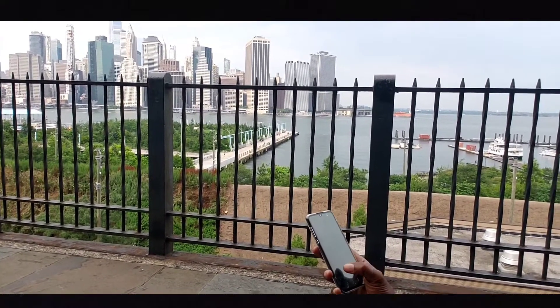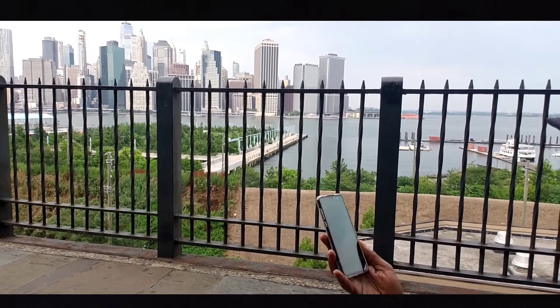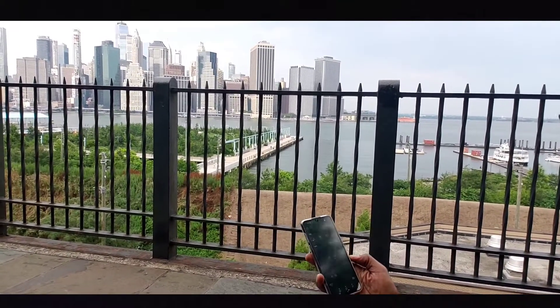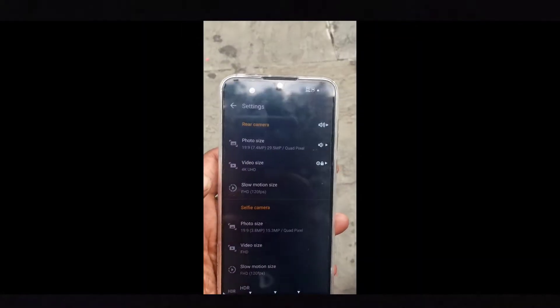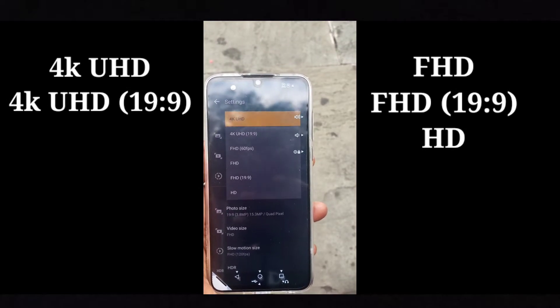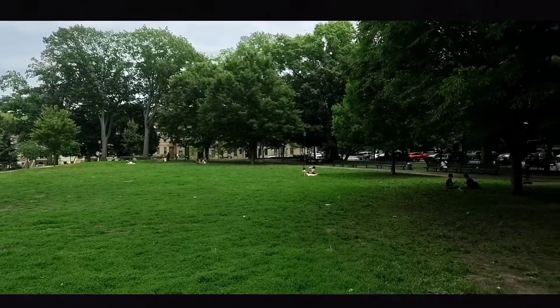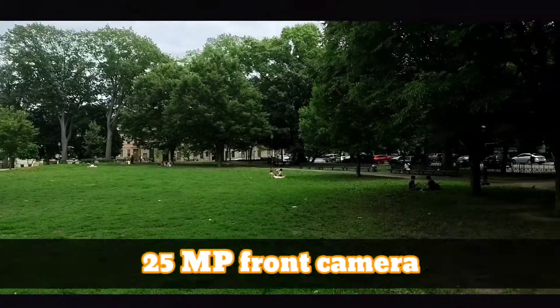The Snapdragon 675 processor coupled with the lithium polymer 4000 milliamp hour battery is enough speed and power to handle most daily tasks on a mid-range flagship level. The front-facing camera has a good range of resolutions, coming in at 25 megapixels — your selfies are gonna look right.